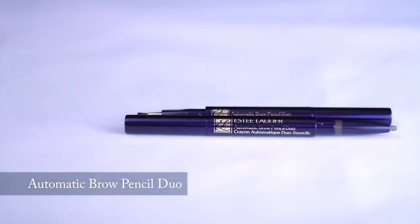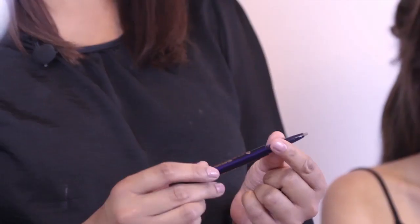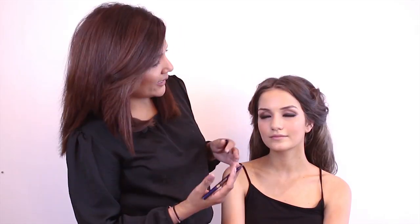No look is complete without the eyebrows — they are the pivotal point of framing her face. For this, I'm going to be using the Estée Lauder Automatic Brow Pencil, which has the pencil on one end and the brush on the other. For this look, we need a very au naturel eyebrow with nothing too dramatic. Karina has very beautiful thick brows, and so does Lizzie — all I'm going to do is fill in the gaps and make sure the eyebrows look full and natural.